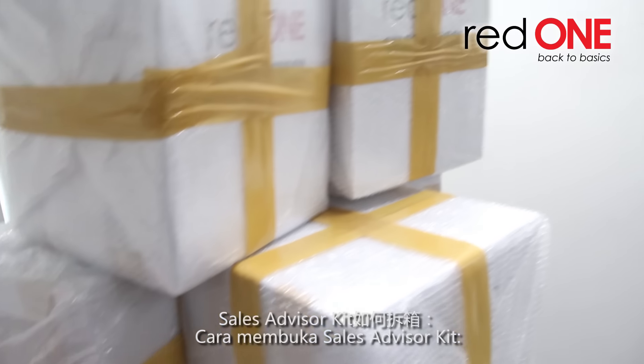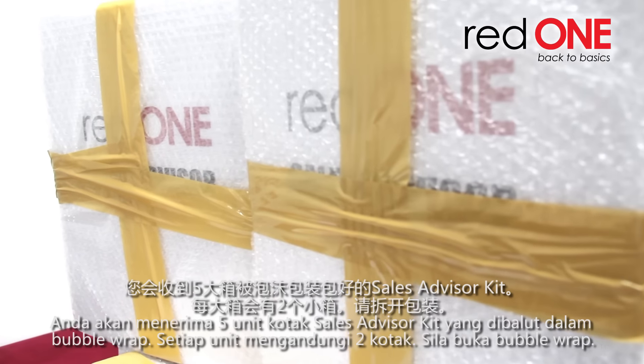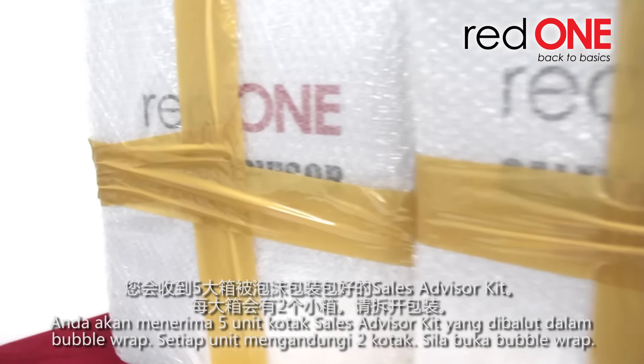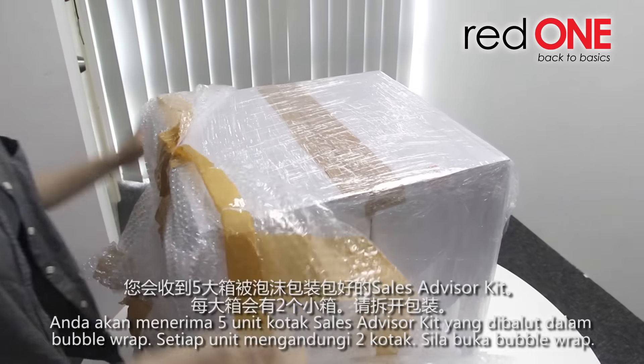How to Unbox the Sales Advisor Kit. You will receive 5 units of Sales Advisor Kits wrapped in bubble wrap. Each unit contains 2 boxes. Remove the bubble wrap.